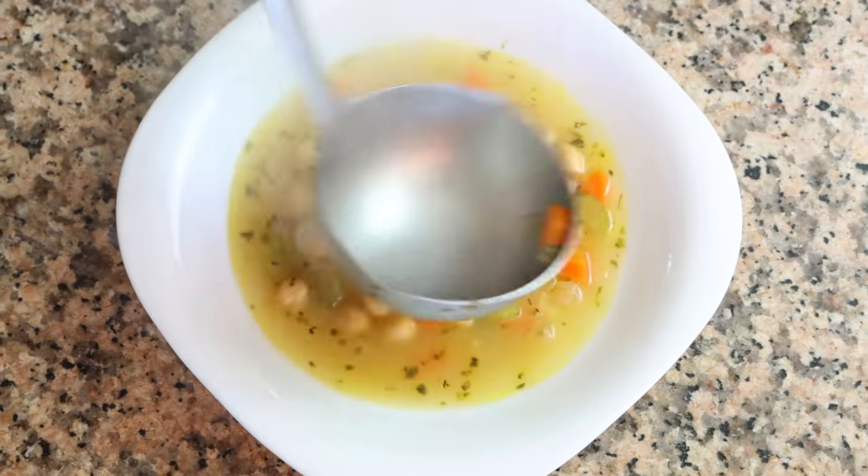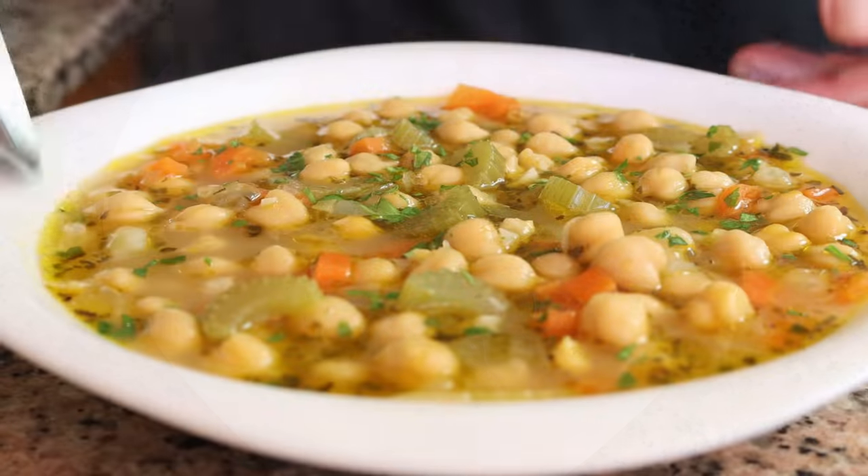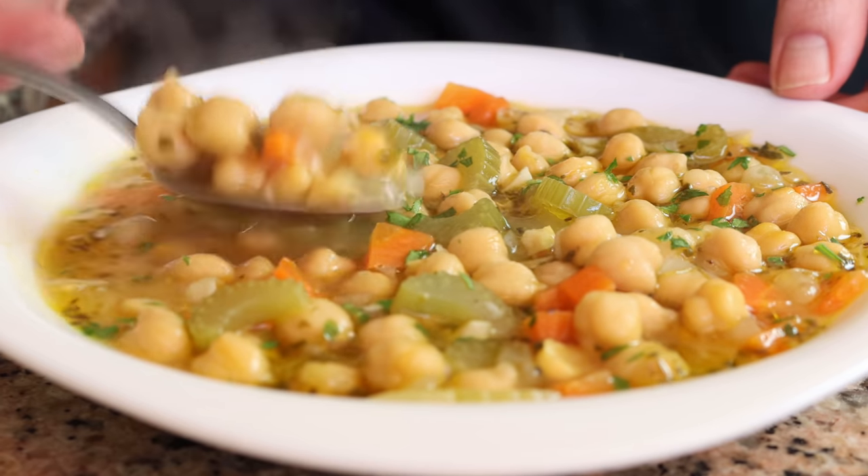Today's episode is another Spain on Fork travel series where the Spain on Fork kitchen takes a virtual visit to one of the many beautiful countries around the world. Today we're visiting the incredible country of Greece, truly one of the gems of the Mediterranean, and making their most classic chickpea soup — revithosupa. This dish is packed with so many beautiful flavors, it's seriously easy to make, and it's going to fill your body with so much goodness. Serve the soup next to a crunchy baguette and a bottle of Spanish wine for the ultimate Mediterranean experience.